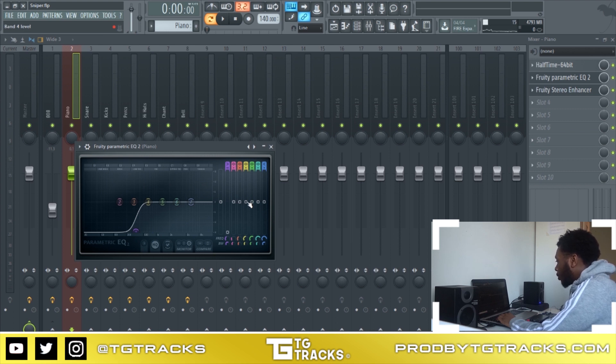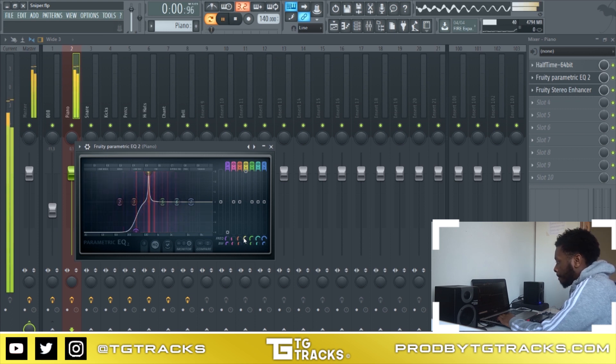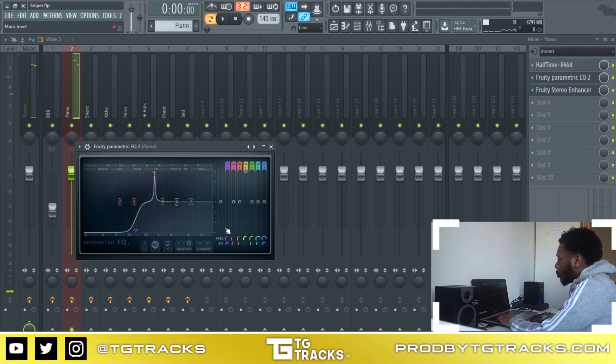Now I'm going to carve out some frequencies. Cutting frequencies is easy — all you need to do is raise the gain all the way up. You're probably thinking why raise it to max — I'm gonna show you. You make the width skinny and listen for any frequencies you don't like. You can hear there's something happening in this region, you can see the activity of this frequency.